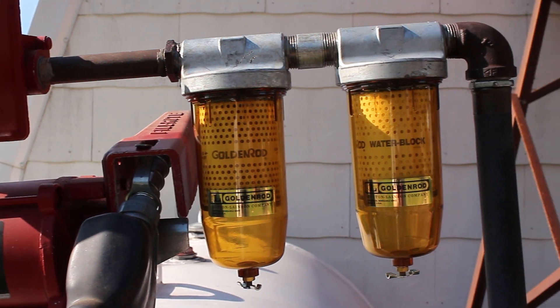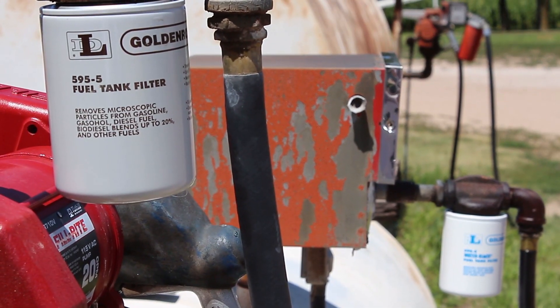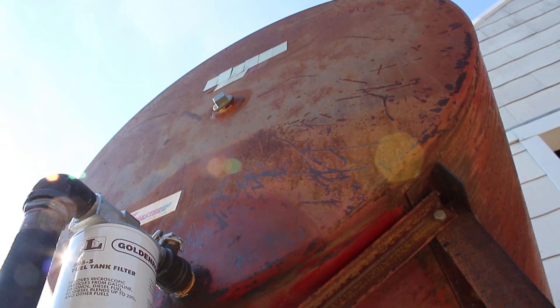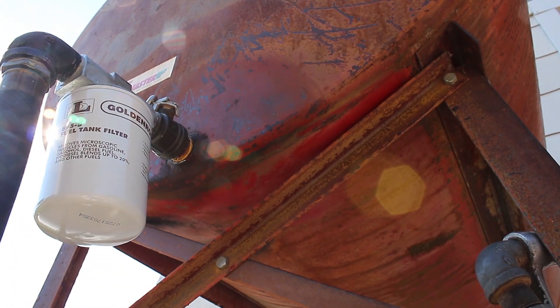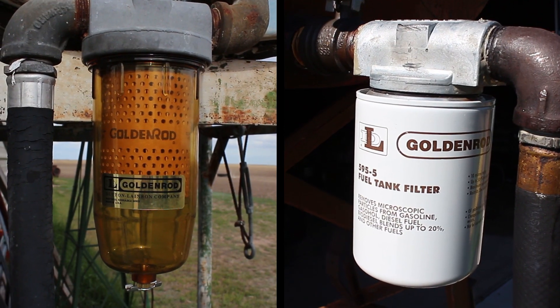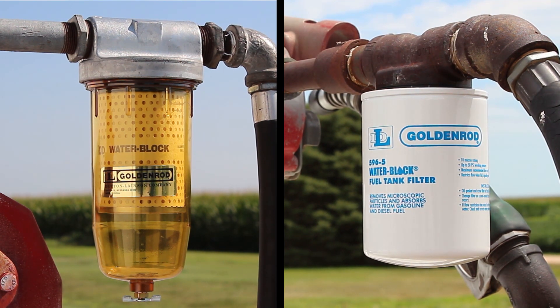Goldenrod Fuel Tank Filters from the Dutton Lains & Company are available in two distinct styles: see-through bowl models with replaceable elements, and spin-on disposable canister models. They're more alike than different — both include general-purpose and water-absorbing options with similar filtration specs.